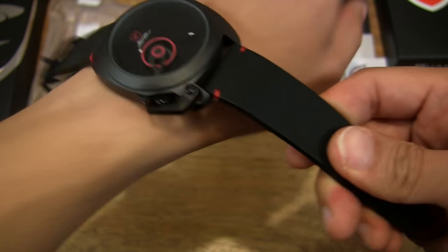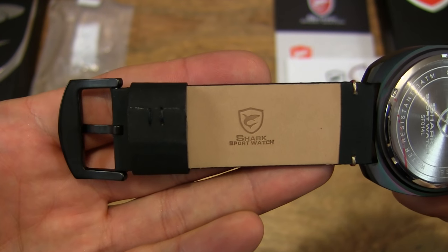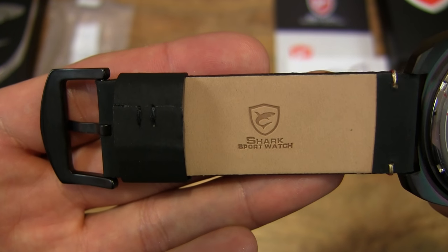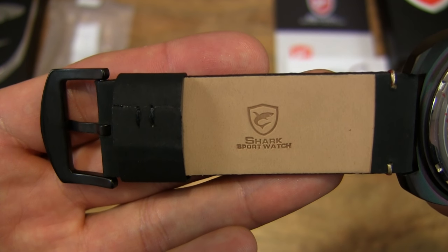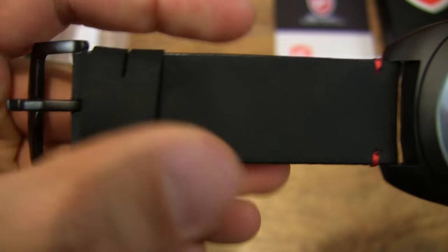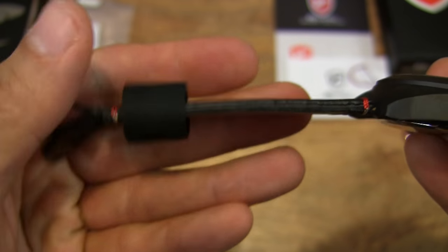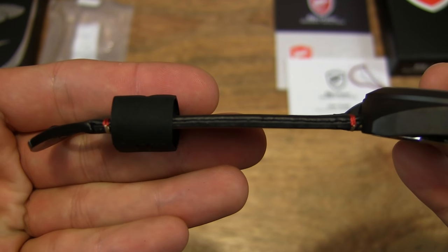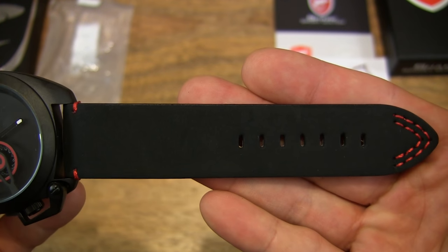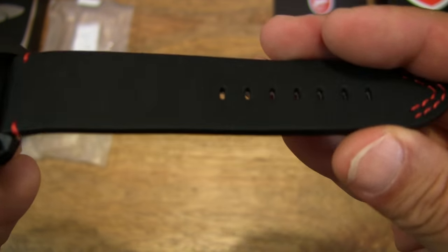So let me strap the watch onto my wrist, but before that let's check out the strap on the underside more closely. It is a leather strap and has a very nice texture to it — feels very plush, very luxurious. And just to show you the thickness of the strap as well, and the holes for the pin buckle.